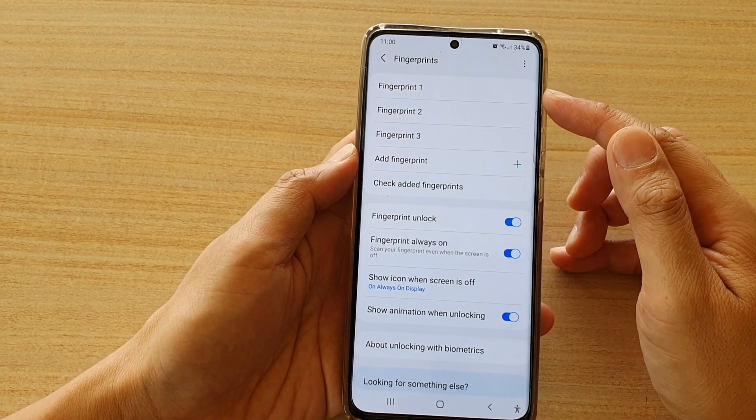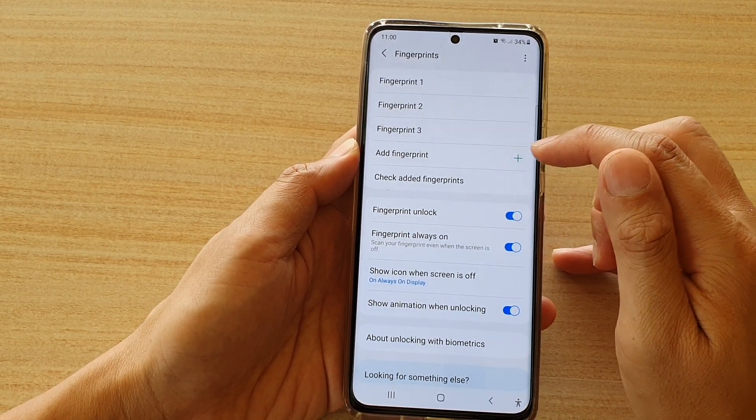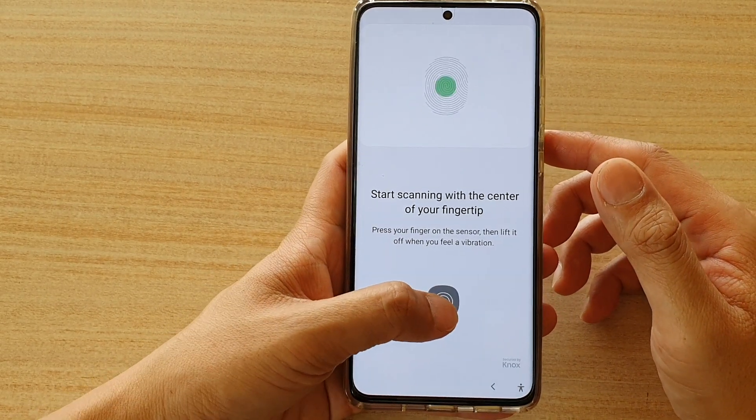Now, if you haven't got a fingerprint profile, you will have a chance to add a new fingerprint profile by tapping on the add fingerprint button. And here you will be able to scan for a new fingerprint profile.